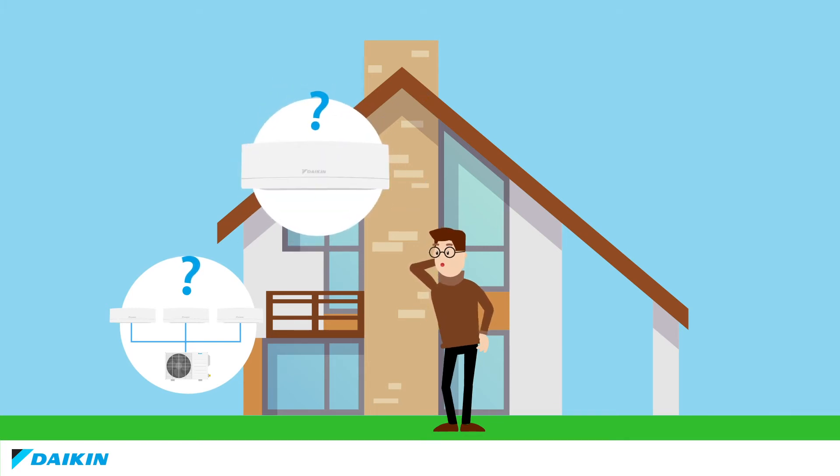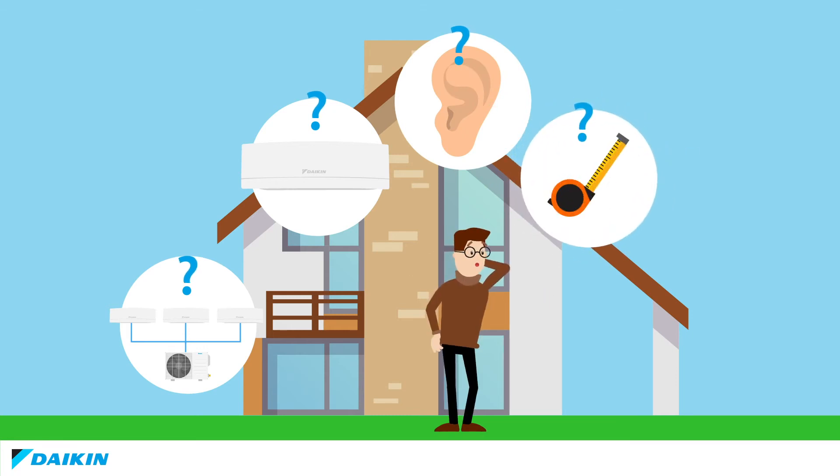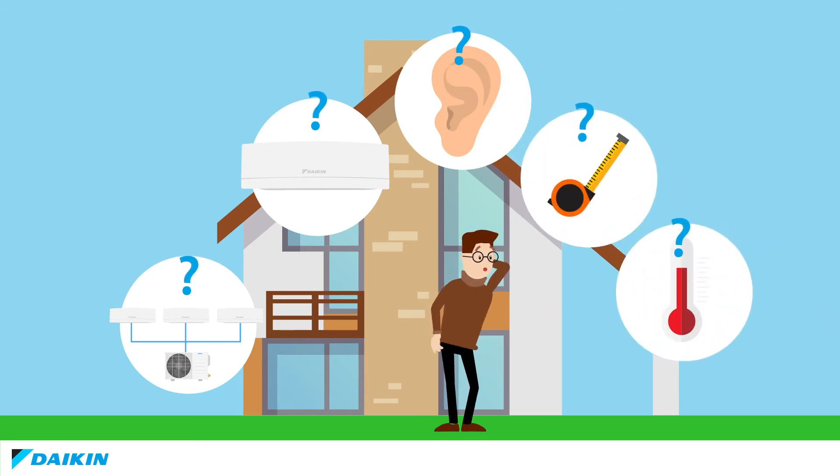Is it only for wall-mounted air conditioners? Is it noisy? Does it take up a lot of room? How do you control the temperature? The Smart family has the answers.